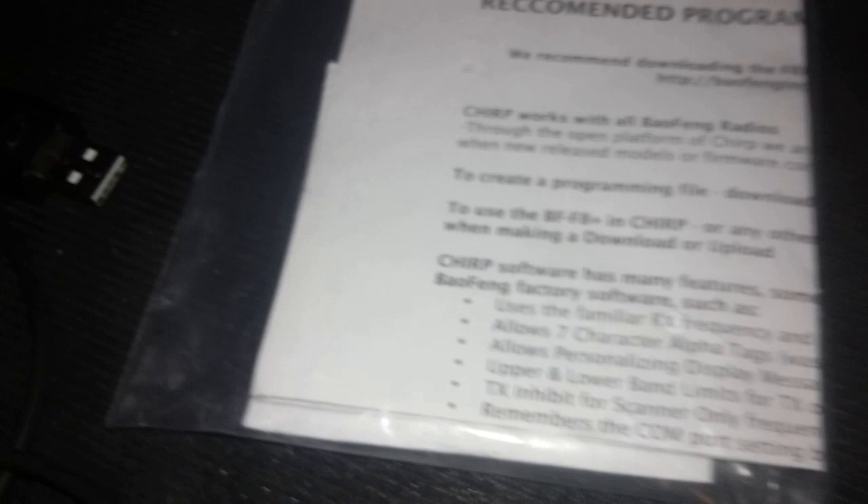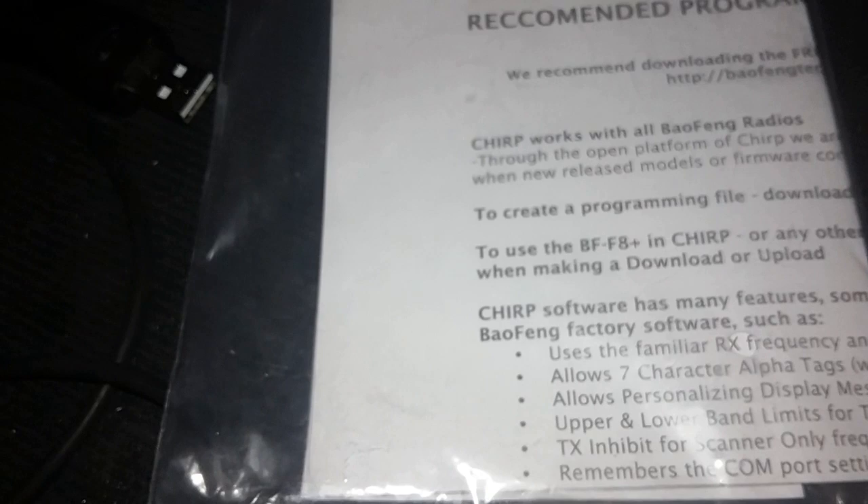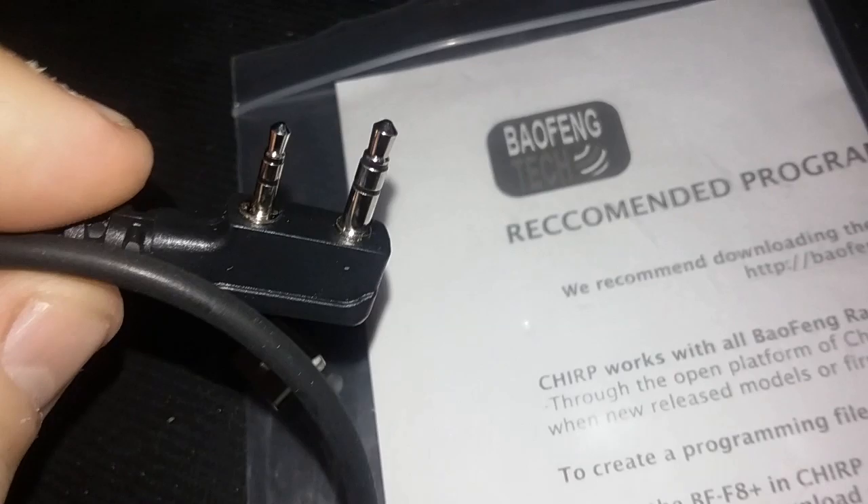They do recommend that you use CHIRP for this program. But this was the key — getting this FTDI cable. It runs right around $20 off of Amazon to get your radios up and working after upgrading or moving to Windows 10.